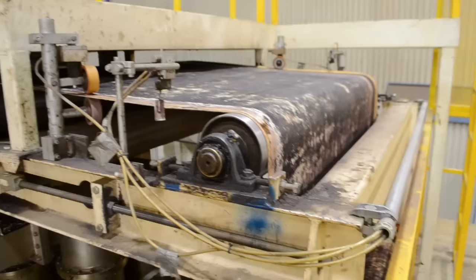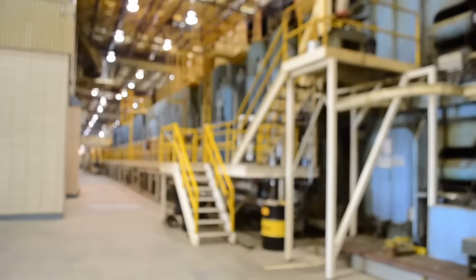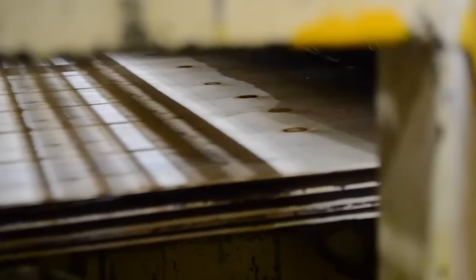This is a continuous press, so the sheets are constantly coming down the line and overlapping. If the press is running well, it may not stop all shift. As the veneer enters the press, it passes through three 10kW microwaves that heat up the glue and bind the sheets together. As it goes through the press, it is compressed to the correct thickness with a pressure of 300 pounds per square inch, supplied hydraulically.